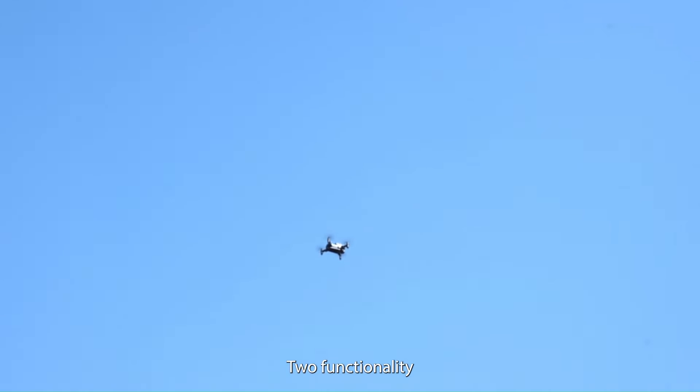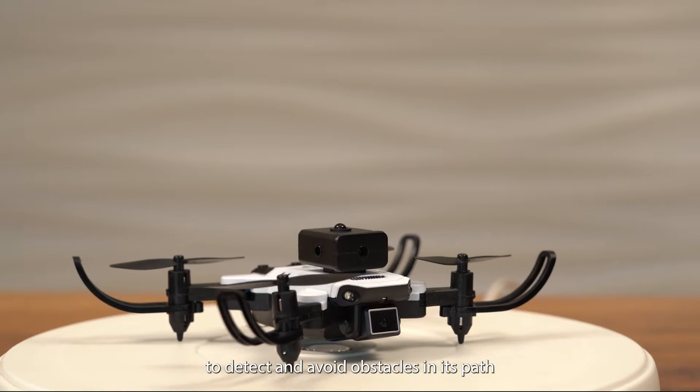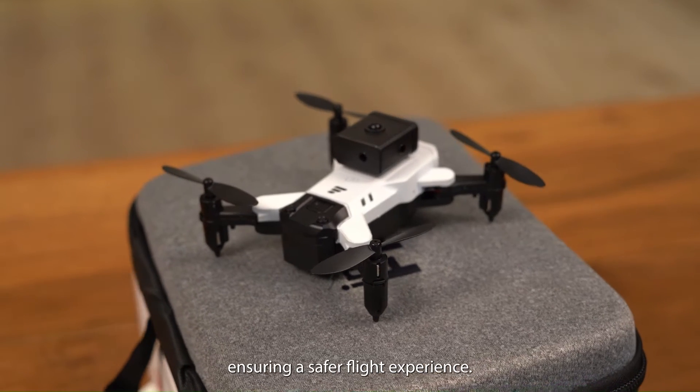2. Functionality: Once activated, the drone uses built-in sensors to detect and avoid obstacles in its path, ensuring a safer flight experience.